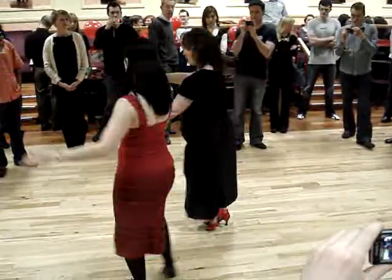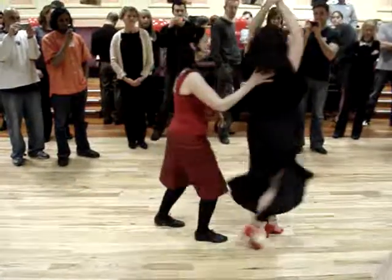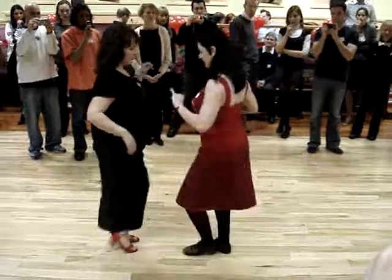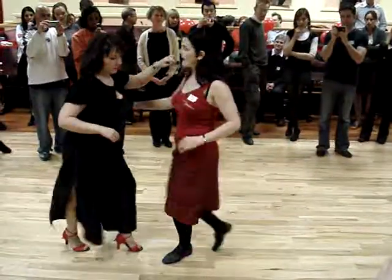Guide's moving around. In a scoop of a wrap. Cross body. Guide's turn. Ladies styling. And into a cross body.